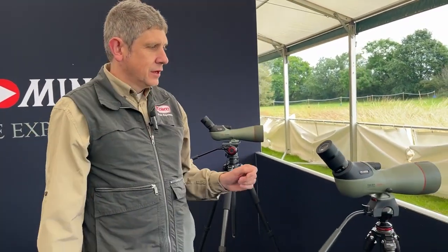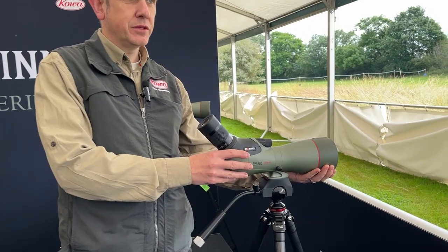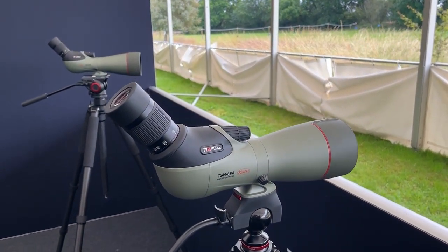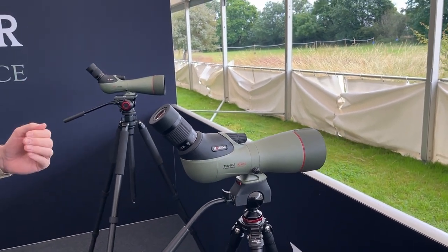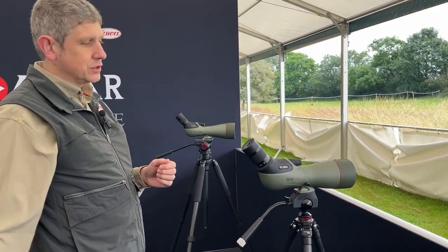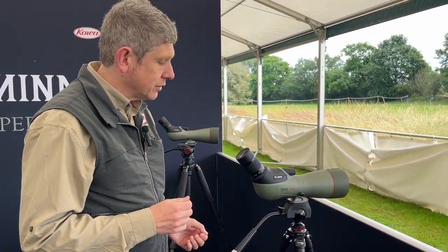Moving on to the 88mm — all the same features, just a smaller objective lens: 88mm pure fluorite crystal. The chromatic aberration on these spotting scopes is really handled well. It almost completely gets rid of it. The fluorite crystal means the true natural colour of nature is what you see when you look through these scopes, and they all utilise that pure fluorite crystal.